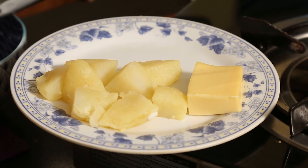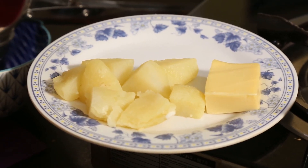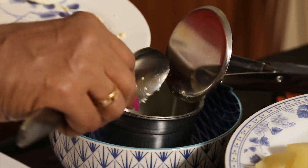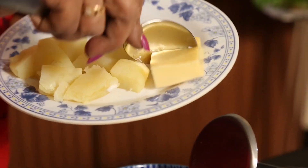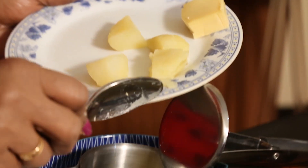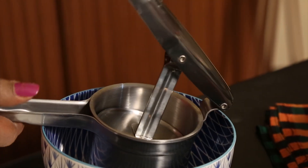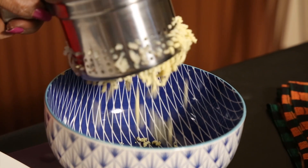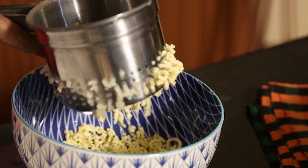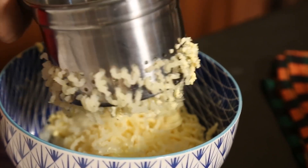Now we have to squeeze it out — put the yolks in first, then the cheese. We will put all these together and squeeze it out. Potatoes, egg yolks, and cheese — I have put them together and now that is ready.